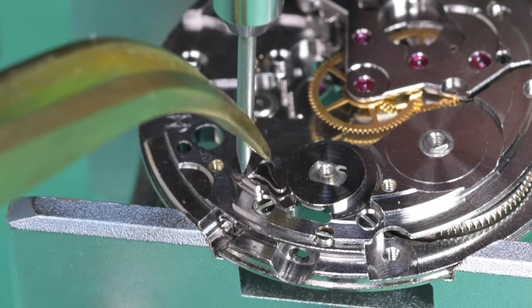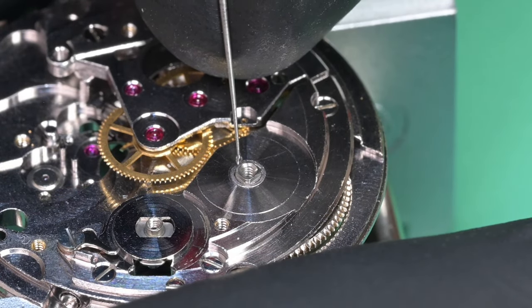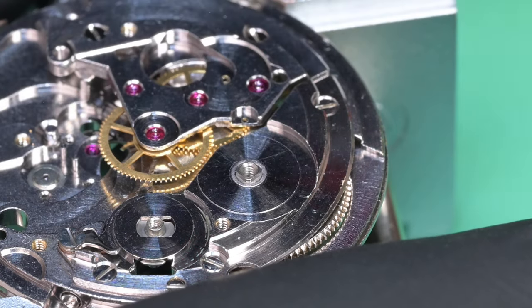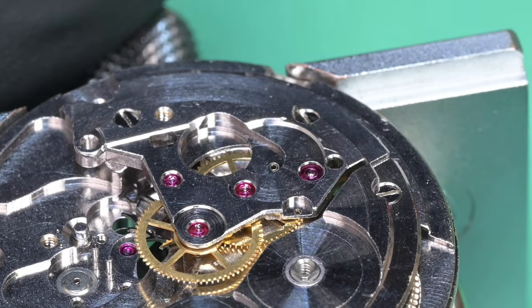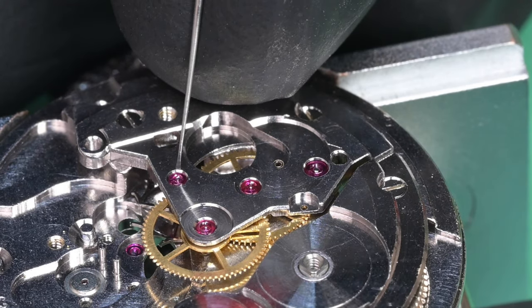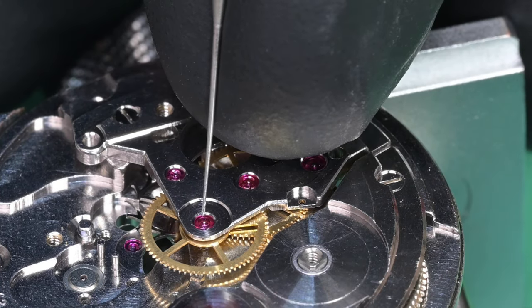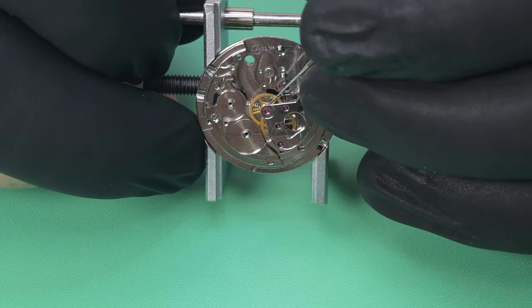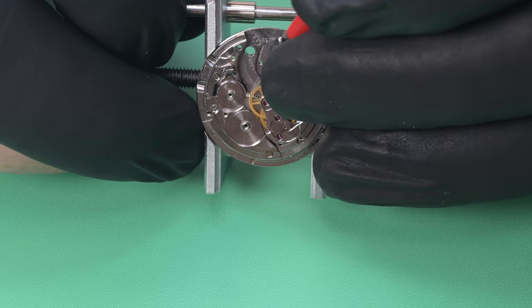Now doing lubrication: HP 1300 in the upper barrel arbor, then HP 1300 for the second and third wheels, then 9010 for the escape wheel and fourth wheel. After that's done, I double check end shake on everything to make sure it's all good, then flip the movement over to lubricate the rest of the wheel train on the dial side.